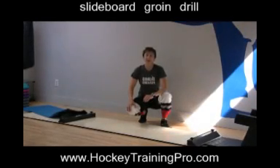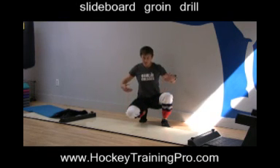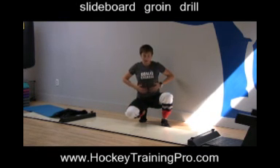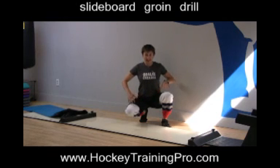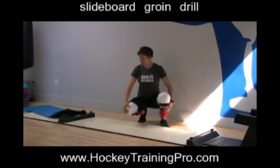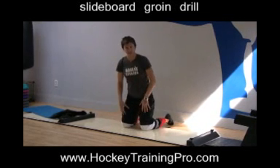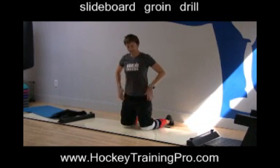Hi gang, it's Maria from HockeyTrainingPro.com and UltimateGoalieTraining.com. Today I'm wearing the latest in fashion — my GoalieCrease.net t-shirt and hockey socks. It's a good thing it's about 42 degrees here today because I'm boiling, but just because of the socks, not because of my nice new t-shirt.